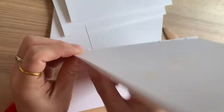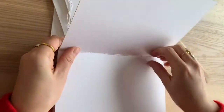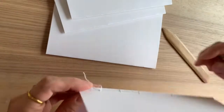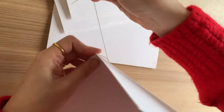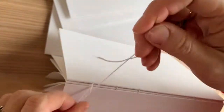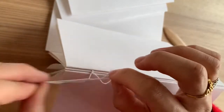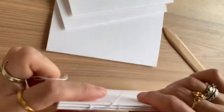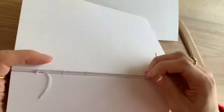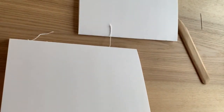By the time you get to the end of the third signature, you obviously pull it along the line to tighten it, and then you tie it from the first starting point. Then you can carry on onto your fourth signature. This is not a conventional way of stitching — normally people do it differently — but this method works well for me and I quite enjoy doing it, so I'm going to keep doing it this way.